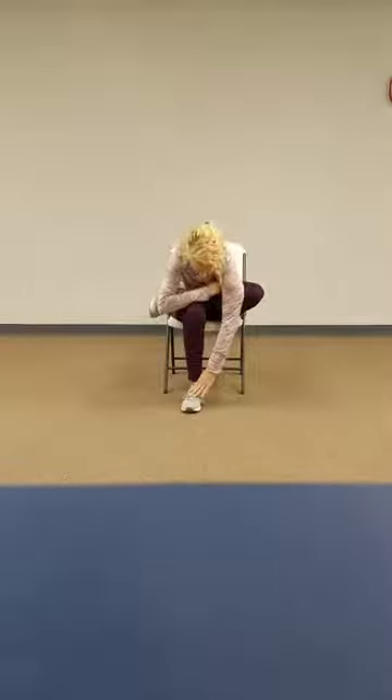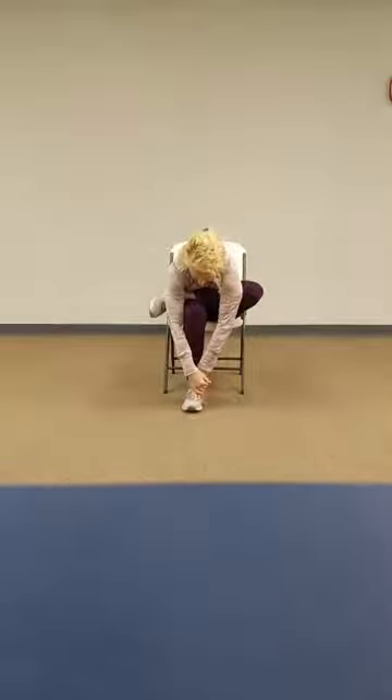Bring your right leg in. Extend your right leg out, point and flex, rotate that foot, shake it about. Cross over, hip opener, forward fold.